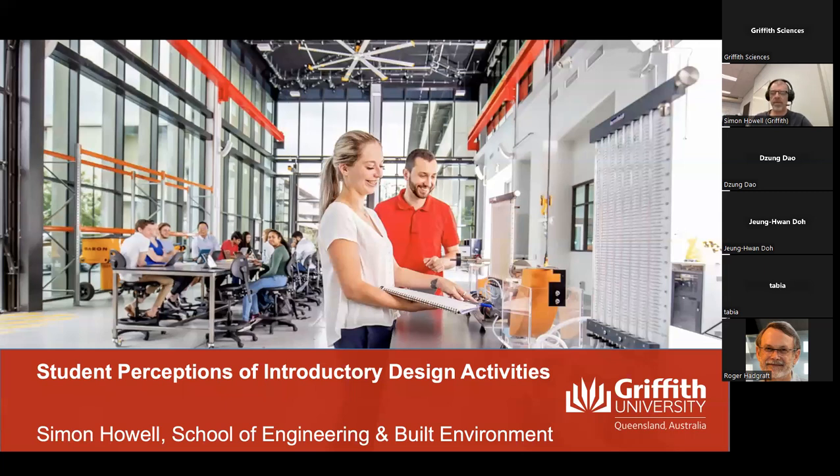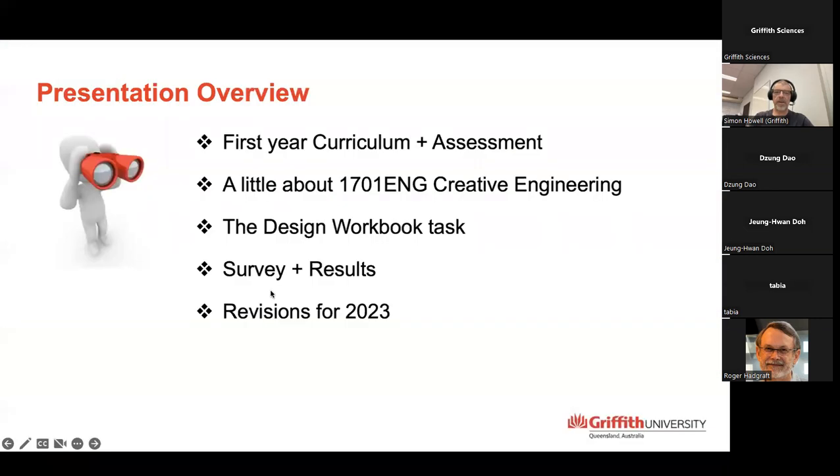I've actually had to move today into a different office because they are drilling like crazy outside my window, so I'm actually in a different space today. I'll just get the presentation to behave itself. On the menu today, just a couple of things I'd like to talk about: some background and literature about first year curriculum and assessment, the course called Creative Engineering which is taken in first trimester, and this presentation is about something called the design workbook — an assessment item in Creative Engineering. This is a longer version of something I'm going to present at E2 later this year.